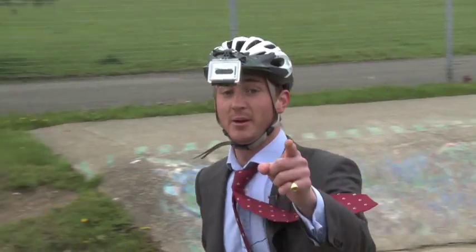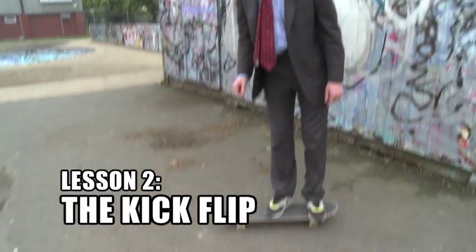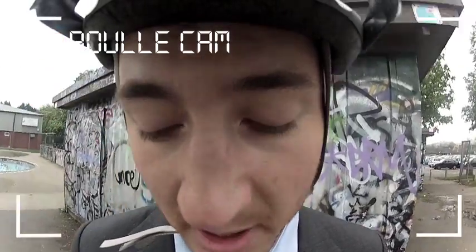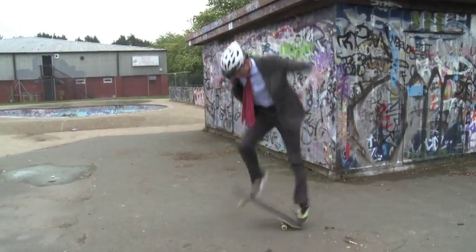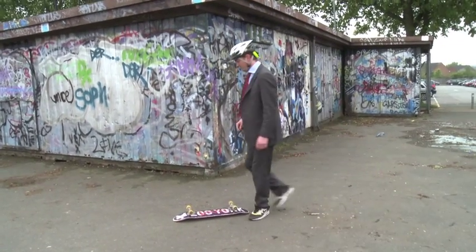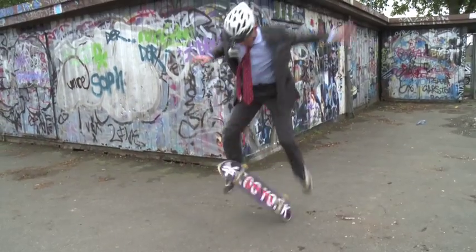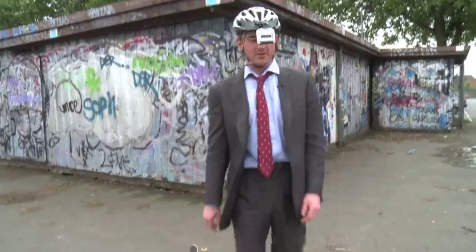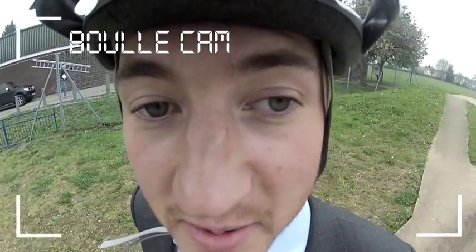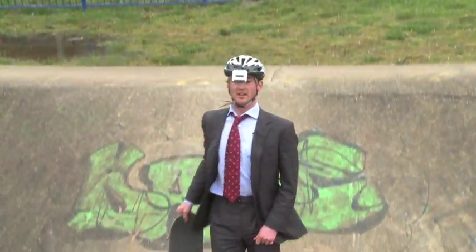Now the kickflip — it's sort of like an ollie except your foot does an outward angle that way, which causes the board to flip. I'm used to doing more than one spin, it's just hard not to. Basically the idea when we're cutting is just to make me look as good as possible, because it's what happens in skateboarding videos anyway.